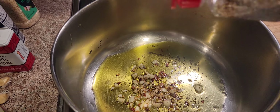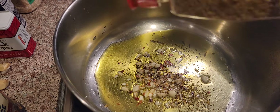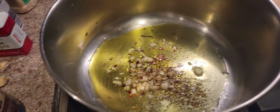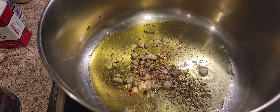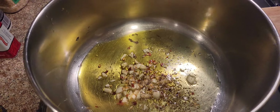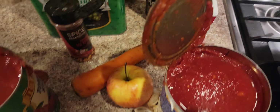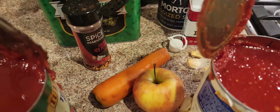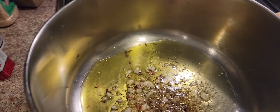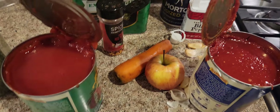Gotta be careful, we don't want to dump too much. That's good — just a little bit of oregano. All right, so we've got our oregano, onions, no salt, black pepper, red pepper. We're gonna let that heat up, and then we're gonna put a carrot and an apple in there along with the sauce. And later on we'll hit it with some parsley. Yum!